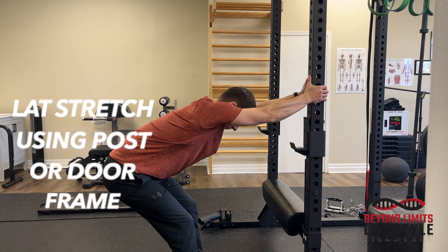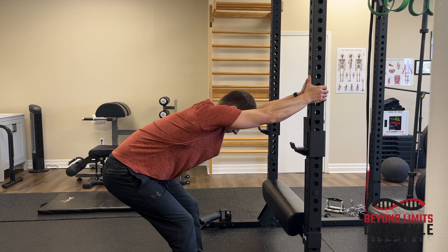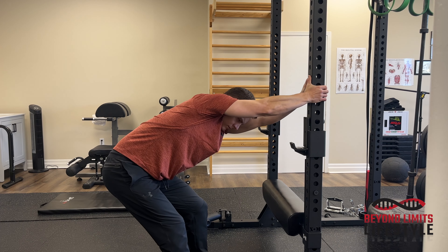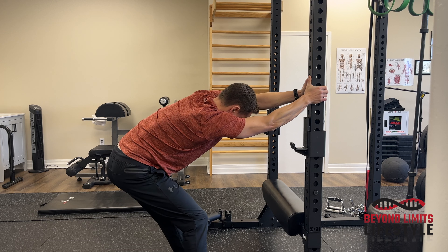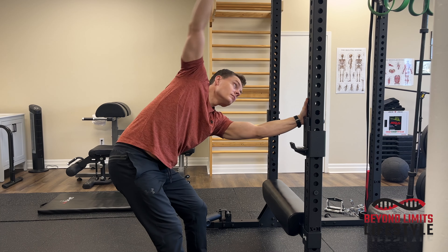Lat stretch using a post or door frame. Place both hands on the post, sink your chest down to the floor, and get some rotation left and right. Feel that stretch going through your arms into the lats.